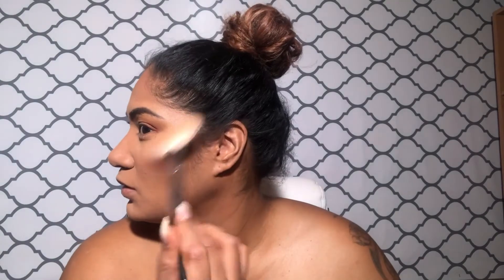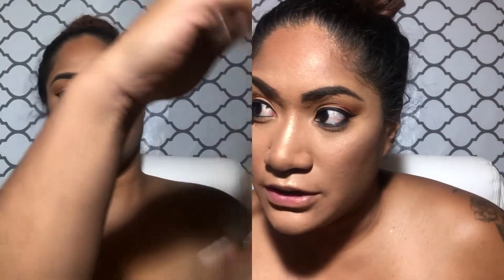I am taking my favorite highlighter of all time — it is the Laura Geller in Gilded Honey. Then I'm going to take a black eyeliner and line the bottom of my eyes. I feel like I need to do my eyebrows again, so with the Jaclyn Hill palette I'm going in with the black and smothering out the bottom.